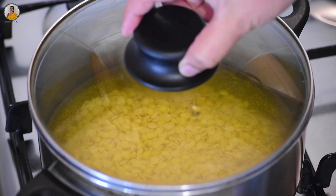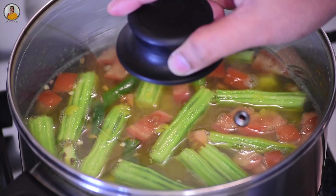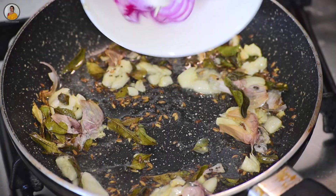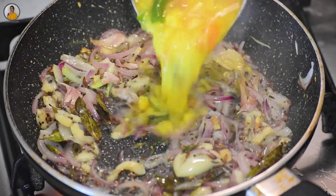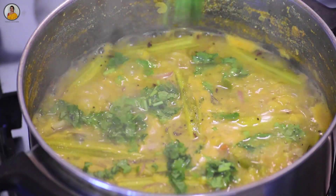Hello friends, welcome back to my channel. Today in this video let's learn how to make nutritious drumstick dal. This delightful recipe is easy to make with toor dal cooked along with drumstick and tadka to give it a great taste. Let's see how to make this.